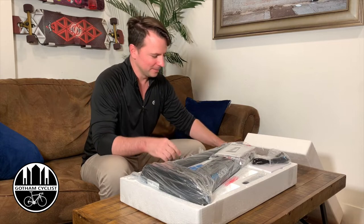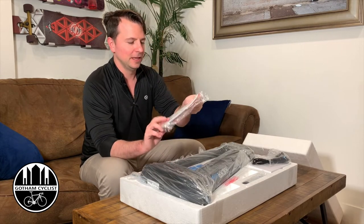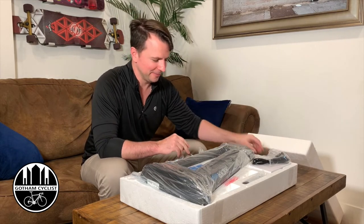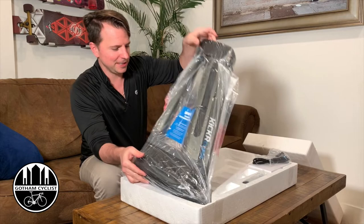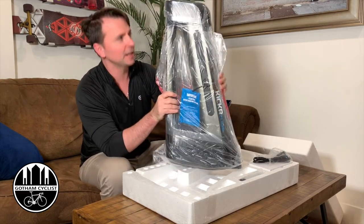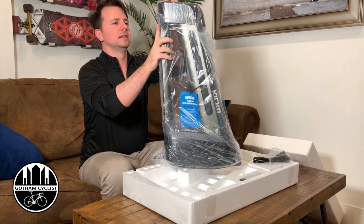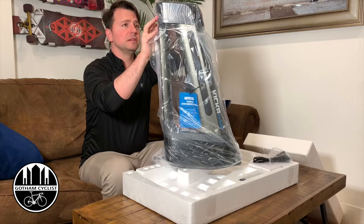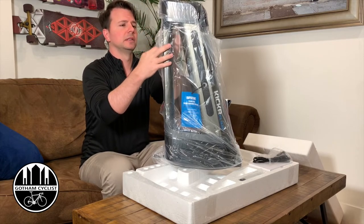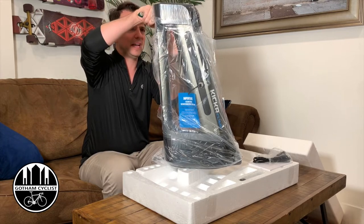First things first, we have the Kickr Climb instruction manual — I have a feeling I'll be reading that. And here we actually have the Kickr Climb itself. It's got some weight to it, a lot more weight than I thought. It looks pretty nicely well built. Lots of tape — they certainly package it nice.